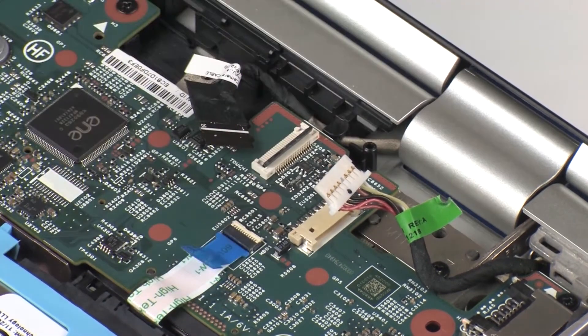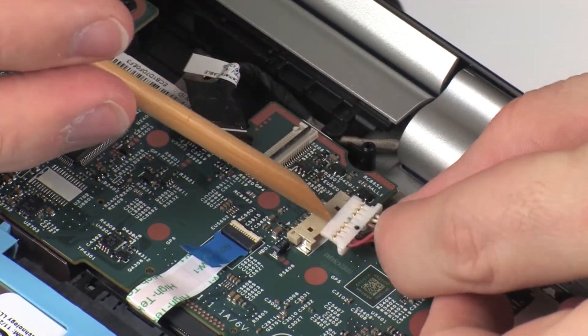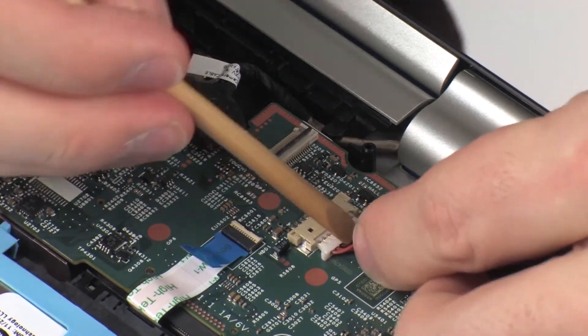Apply pressure to the length of the primary storage drive ribbon cable to adhere it to the system board. Connect the power connector cable into its connector on the system board.